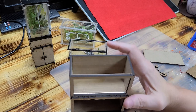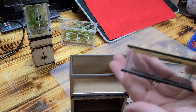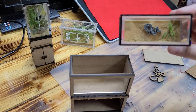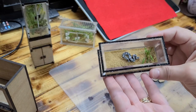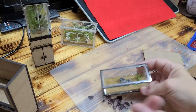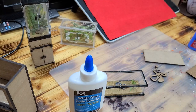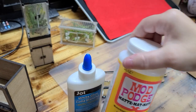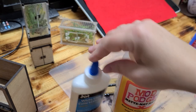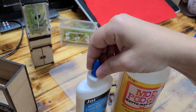If you're going to add sand and you don't want it to move, you need to get some school glue and a little bowl and mix the sand with the glue together — or you can use Mod Podge matte; either one works. School glue is going to be a lot cheaper if you want the sand to stay still.